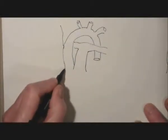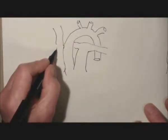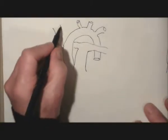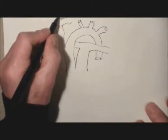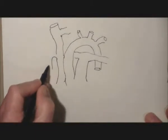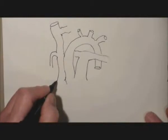Now in goes the superior vena cava, again on the right side of the aortic arch. It's made up of the left brachiocephalic vein, which has just gone in, and the right brachiocephalic. Then at the level of the sternaomanubrial junction, in comes the azygos arch.